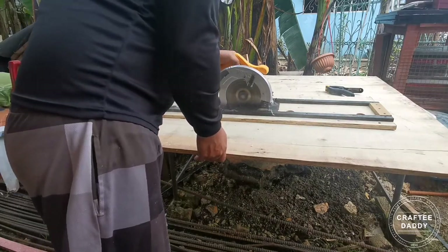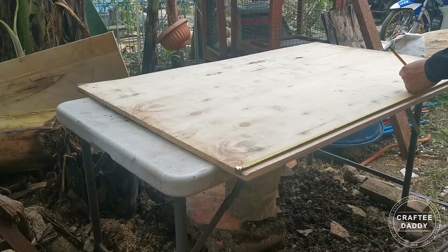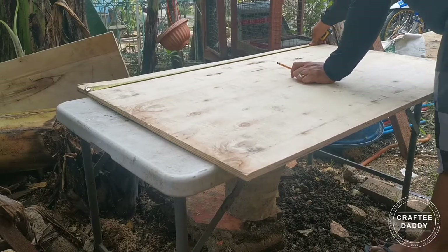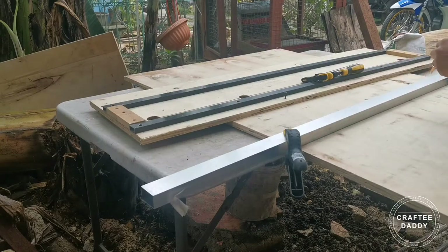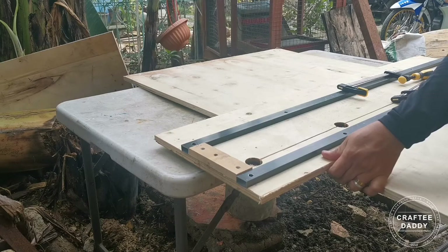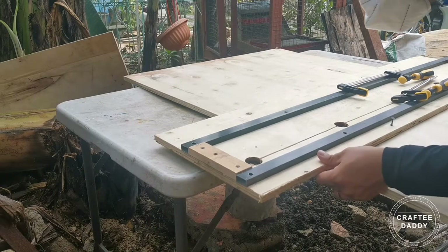First, we're gonna prepare our table or base using this one-half inch construction grade plywood, a 48 by 48 inches dimension. This time I'm gonna use my DIY Traxo guide to make a straight cut.